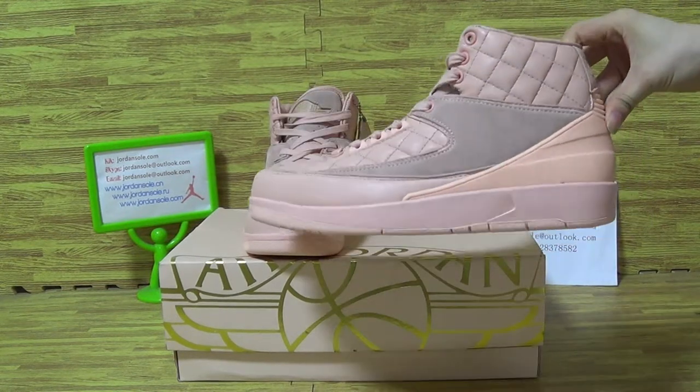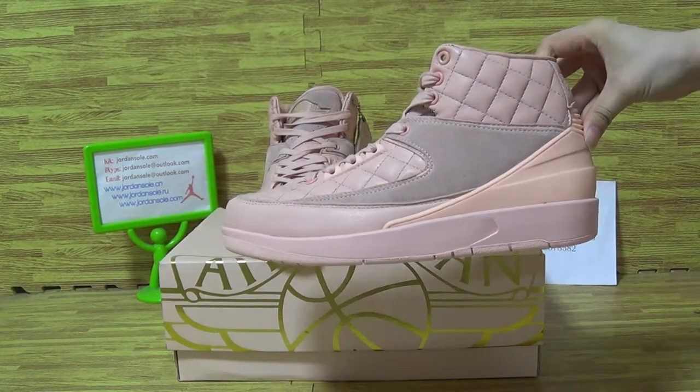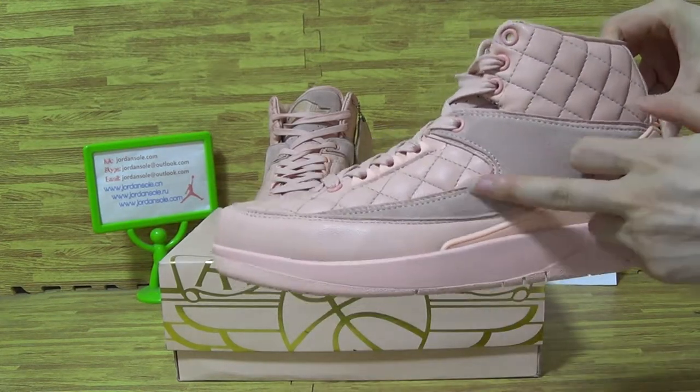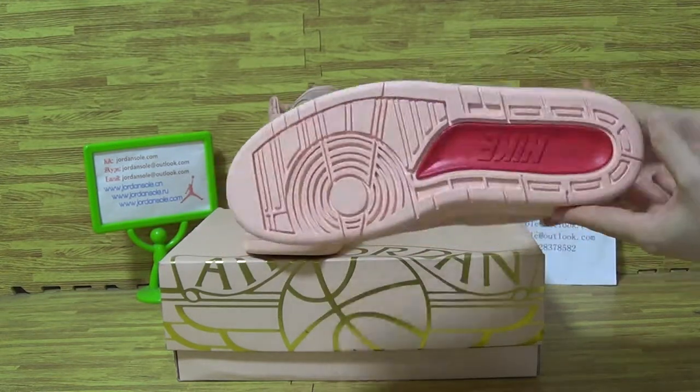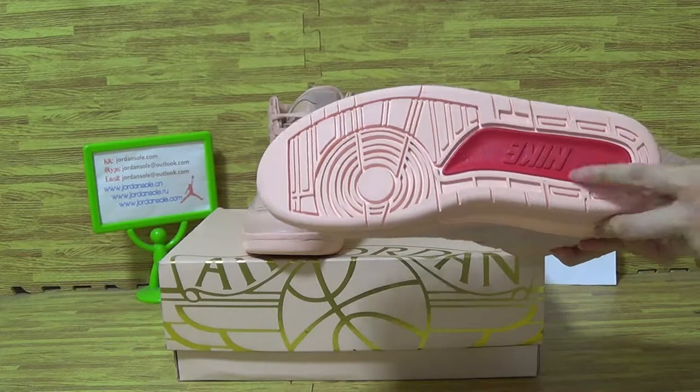Now let's have a look at the pink color. Let's wear this pair and check the preliminary materials. This one — the pink and red shoes.